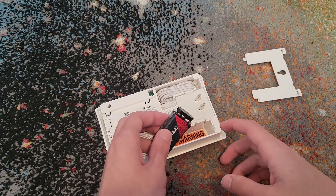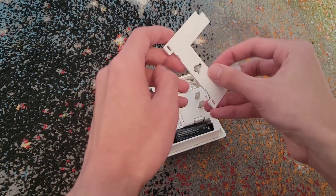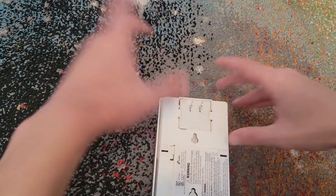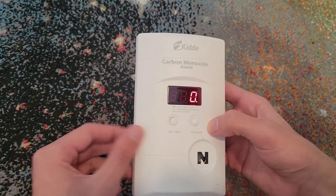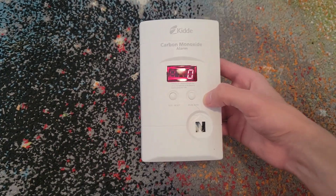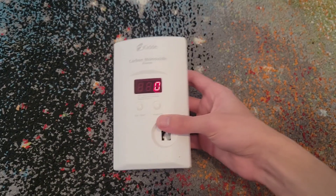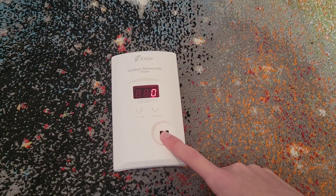As for putting all the stuff back together, you want to shove this battery back in here and then put this cover back on, which goes in a very specific way, then push it forward and it's on. As you can see, it was displaying 888 — it was just testing the display to make sure it was working. Now it just says zero. That will go away unless you plug it in. The zero is kind of like an AC indicator when you plug it in. That was the Kidde carbon monoxide alarms.